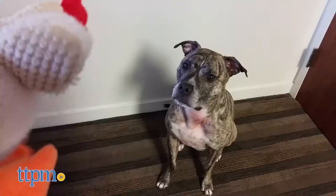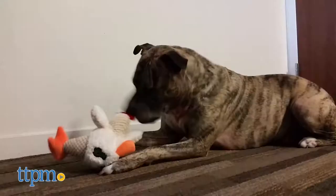This is one strong plush dog toy. Hi, I'm Emerson with TTPM and these are Go Dog Chew Guard dog toys from WorldWise.